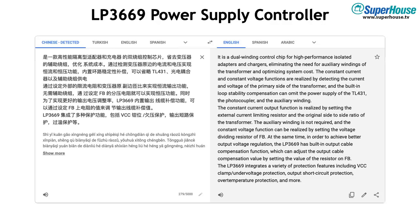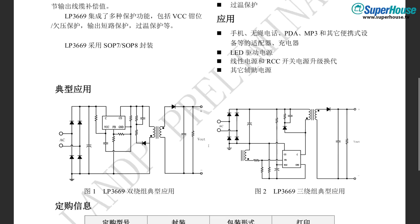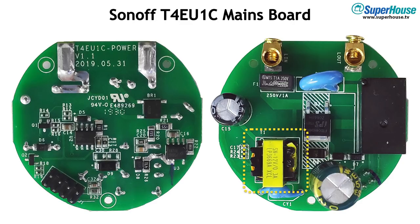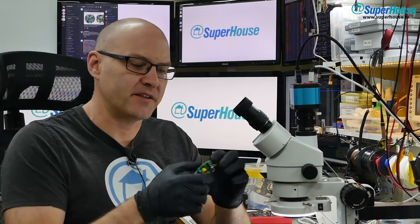The LP3669 is a really clever little power supply management chip. The only datasheet I could find is in Chinese. Google Translate summarises it as a dual winding control chip for high performance isolated adapters and chargers, eliminating the need for auxiliary windings of a transformer and optimising system cost — basically a smart power supply. The reference schematic shows a bridge rectifier connecting through to the LP3669 chip and a triple coil transformer. Looking at the transformer on the board, we can confirm there are six pins, meaning it is indeed a three-coil transformer. So we now know how it controls the output using the relay and the TRIAC, and how the power supply works.